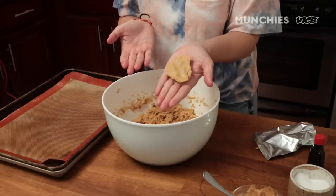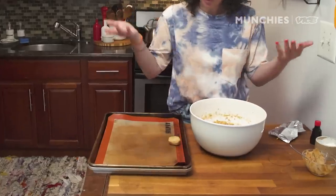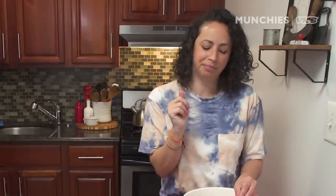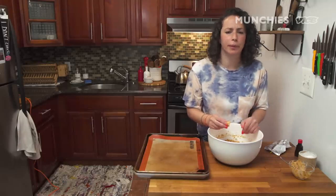This is cookie dough right here — you can eat this and go for it. It tastes really good just as it is. Also, I'm not going to get salmonella, okay? Don't be a little bitch.